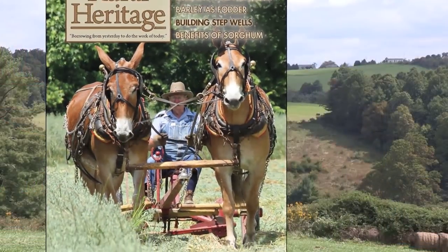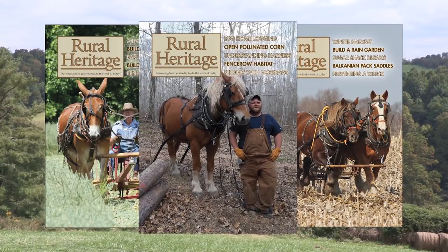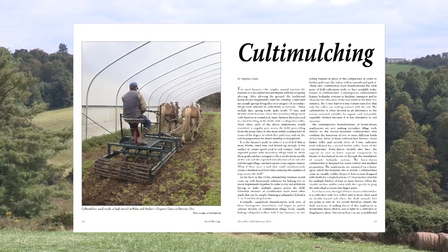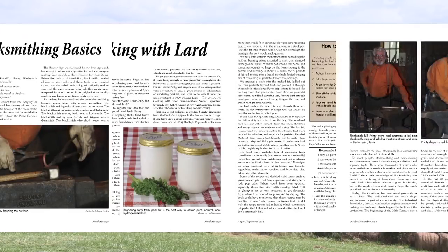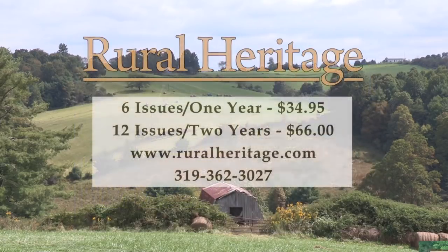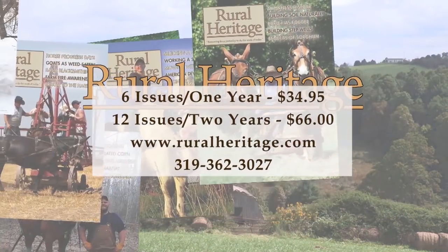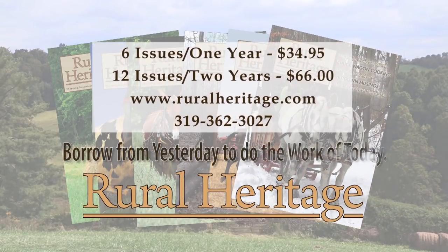We hope you learned something today, and if you do try to do this, I wish you the greatest success. For almost 40 years, Rural Heritage Magazine has helped readers borrow from yesterday to do the work of today. The magazine is packed with stories and information about farming and logging with draft animal power, as well as other aspects of our rich rural heritage. A one-year subscription is $34.95 for six issues — 24% off the newsstand price. Sign up for two years and save even more. Order online at www.ruralheritage.com or by calling 319-362-3027.